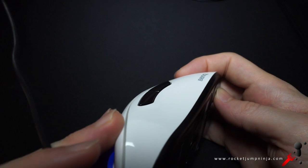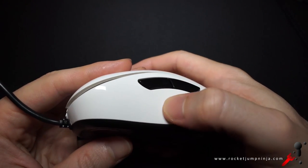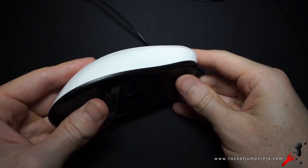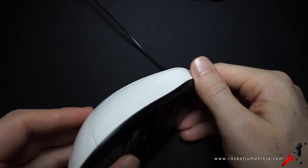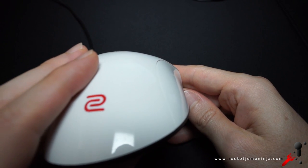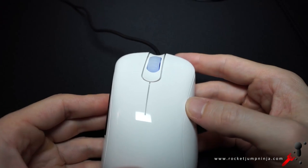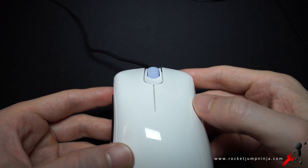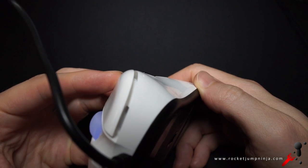I usually have my thumb at the base and just move it up to the buttons when I'm going to press them. But no matter where my thumb is on that side, it feels good. On the other side, there's a subtle inward curve that allows the little finger a place to rest and grip. And it feels like there's just enough of a curve at the end for the ring finger to lift the mouse and also relax. The grooves in the buttons aren't deep, but they feel good and give you extra surface area to press down on, making bottom presses feel better than a flat surface.